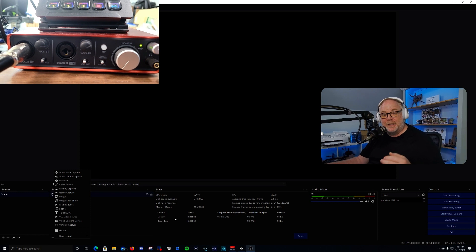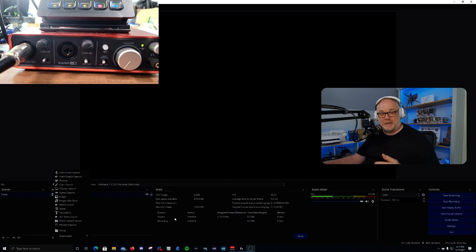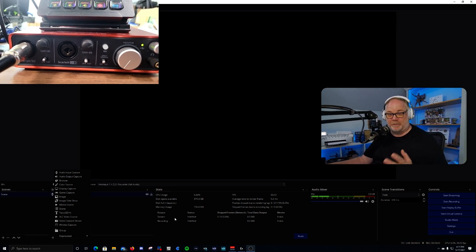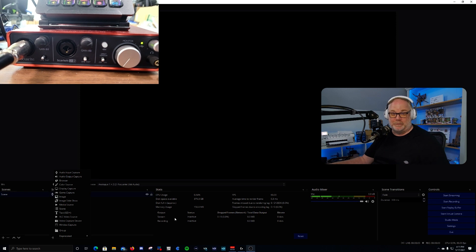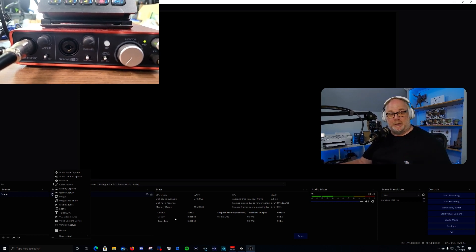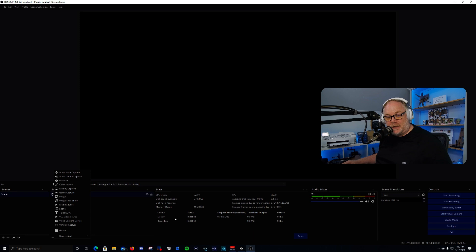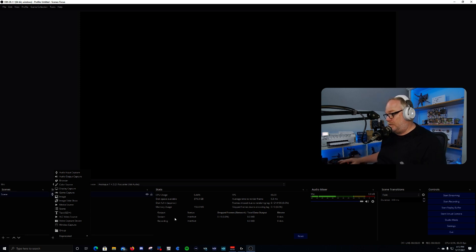That's why I recommend a gain booster if you can get one. I recommend the Cloudlifter CL1 — the issue is they are really popular right now and very hard to find, with the way supply and demand is going. You can also spend more money on something like a Fethead or another Cloudlifter model, which costs significantly more but gives you basically the same performance. So here's what I'll recommend you do instead — it works for pretty much anybody because it's built into OBS and it's free. Go to your mic, click on the gear icon, and open the Filters UI.